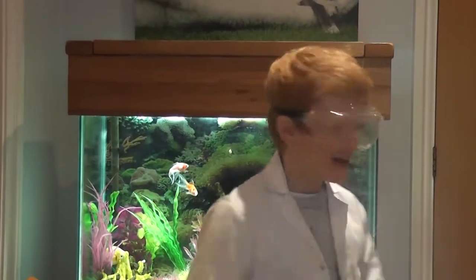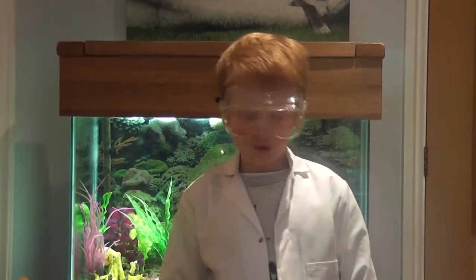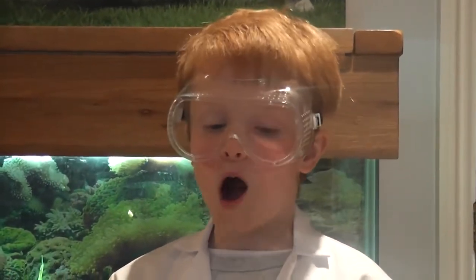Scientists Session 1. Hello fellow scientists, my name is Professor Leo. Today I will be showing you how water molecules can actually move.